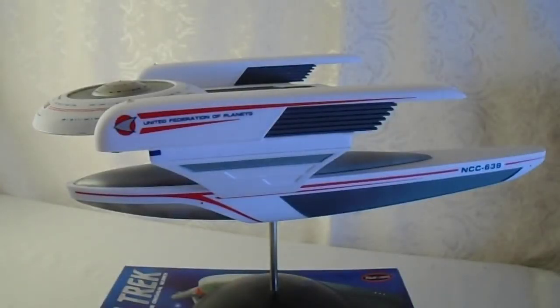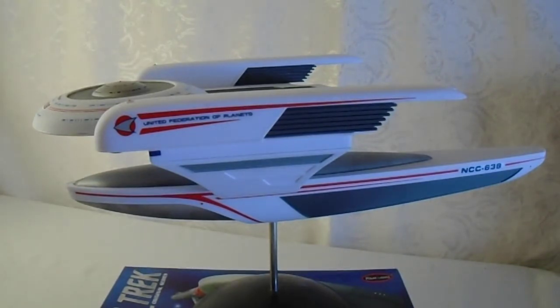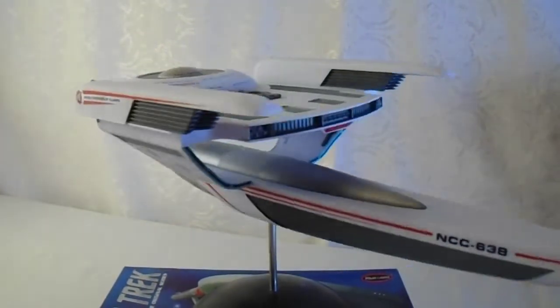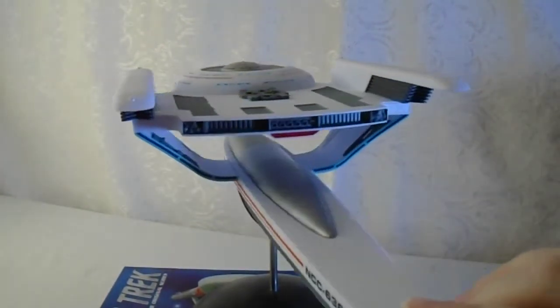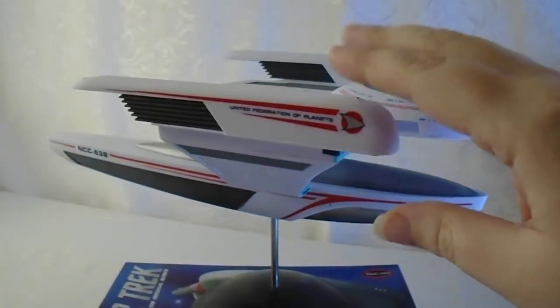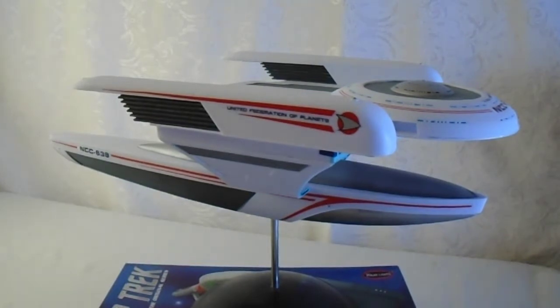Hello, everyone. I wanted to show this off to you. This is my 1/350th scale USS Grissom from Round Two. This is one of the many models that I built this summer — one of the ones I really wanted to get to. I desperately wanted to build it. I had it in a box for months and months and months, and I was so wanting to build it. But then I finally did.